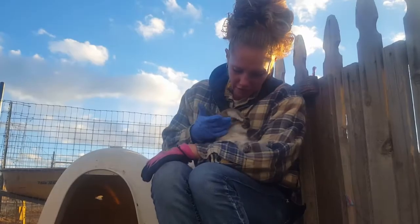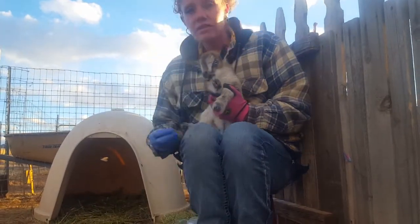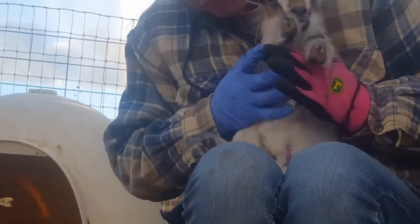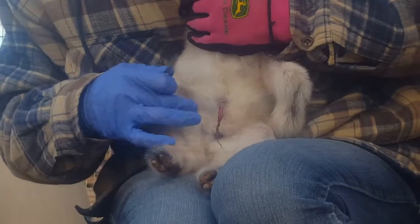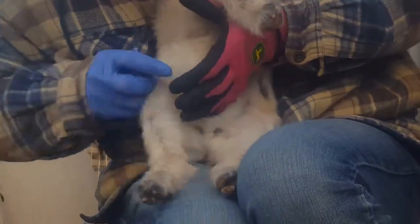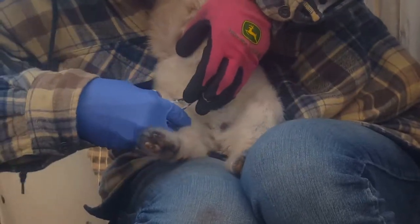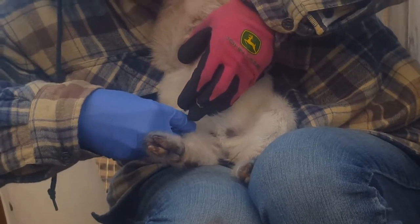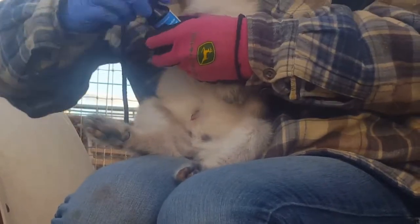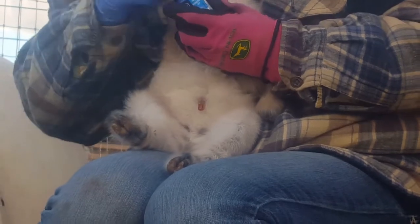Of course you start with the baby. I just have some small, very sharp scissors — I did clean them with alcohol. You can see it's already starting to dry up at the bottom, and I snip it to about half an inch or so.